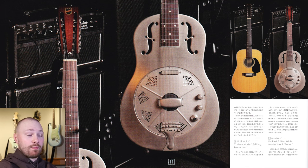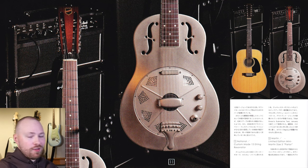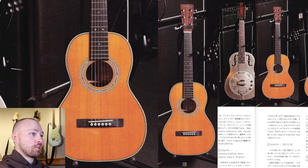Guitar number 11 is the National 12-string resonator. The main detail the magazine mentions is that it seems to be a custom-made resonator, presumably custom-made for John. This guitar is most famously used on the solo tour for Walt Grace's Submarine Test, January 1967. They also just touch on the fact that when they picked it up it was extremely heavy, weighing more than five kilograms.